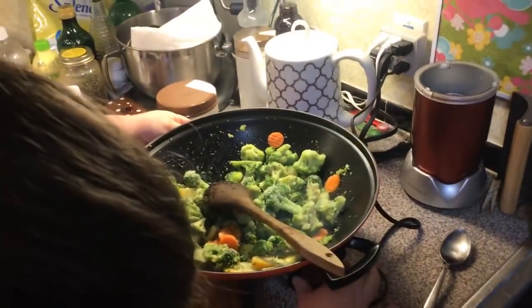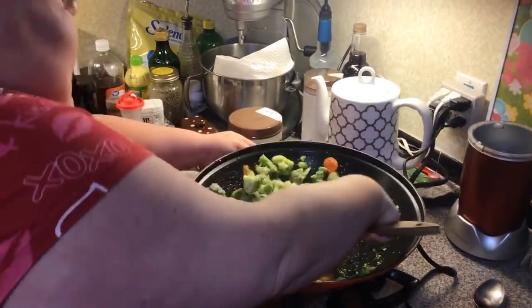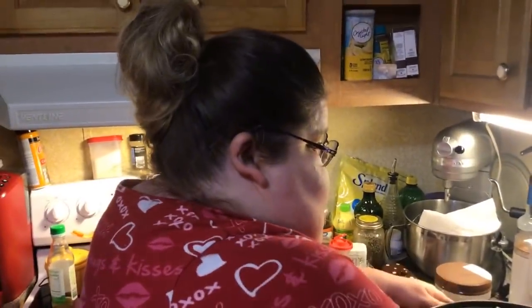We're just going to sauté these for a couple of minutes, start getting them soft. I'm going to walk it up a little bit more. These are the vegetables we chose — you can use any kind of vegetables you want to in your stir fry.